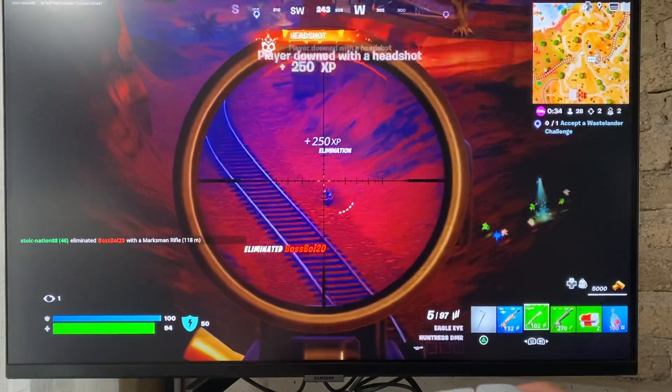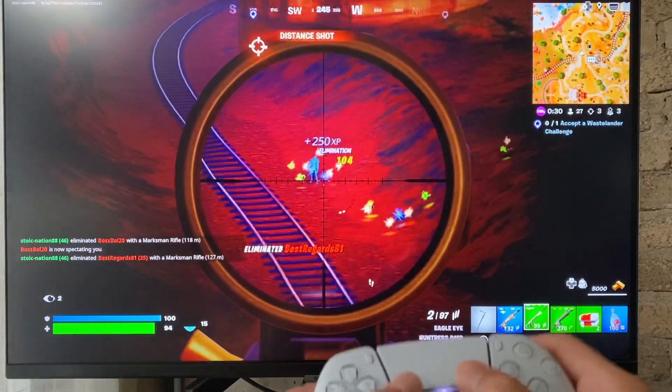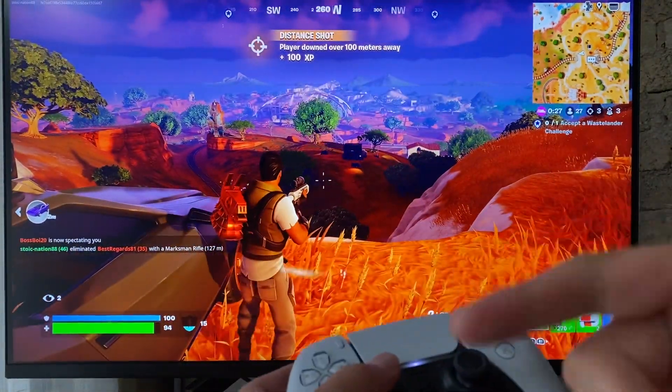See? Headshot, headshot, headshot. All right, guys, finally, this is how you snipe.